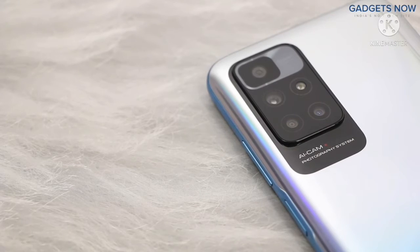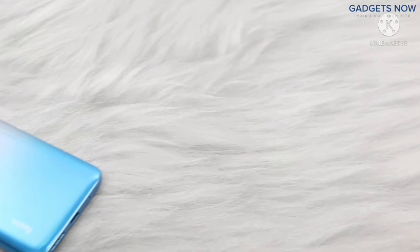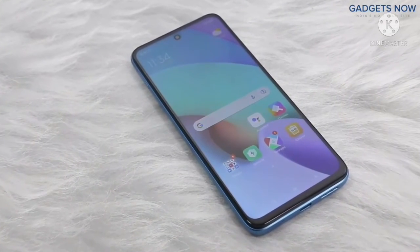Redmi 10 Prime comes with a quad camera setup with Redmi branding at the bottom. So that's all as far as the design is concerned. Now let's get into the details about the internals.